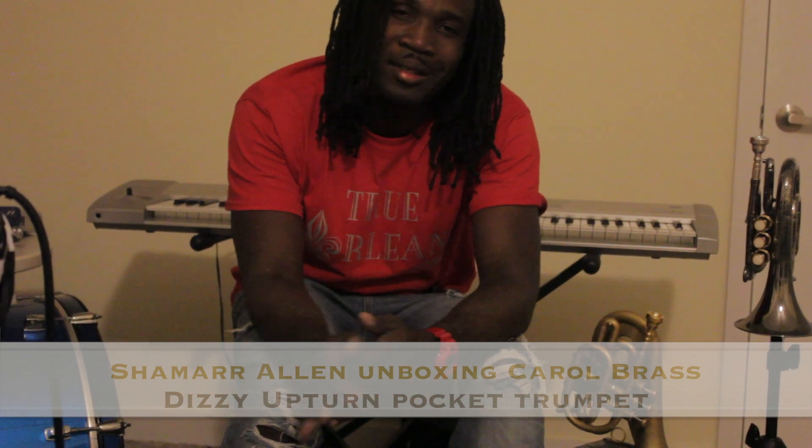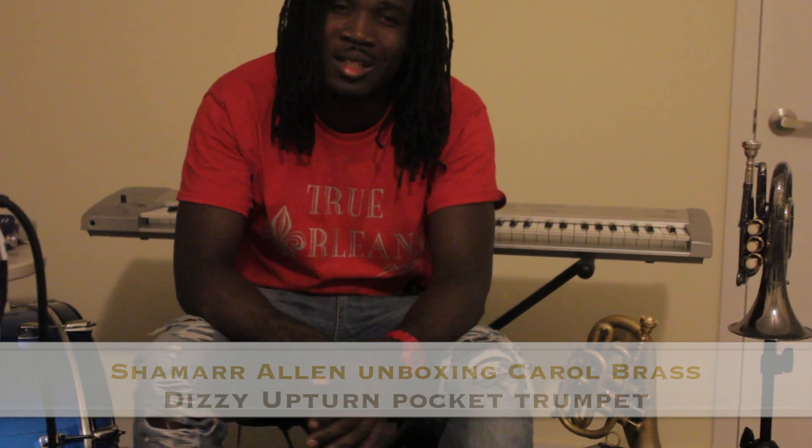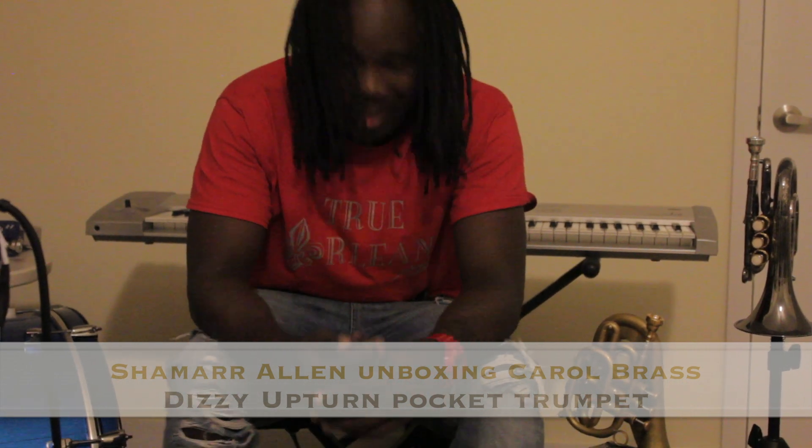So let's get to the point, baby. The new Satchmo, the next Satchmo, whatever you want to call me. Let's do it.